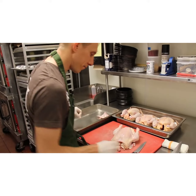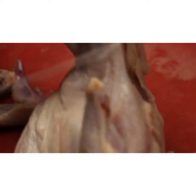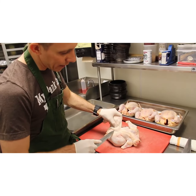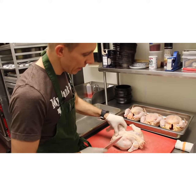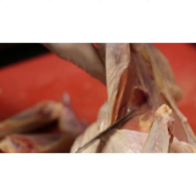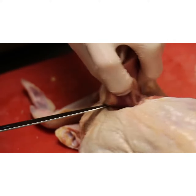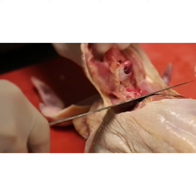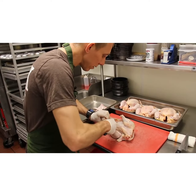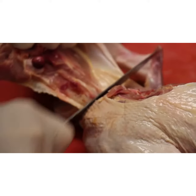I slide over and move to the legs. I pop the leg out of the joint and follow that down. On the back is what we call the oyster — one of my favorite parts of the chicken. Come in with your knife and make sure you get the entire oyster out. Stick your finger down there to release it, then go through the joint, and on the other side you can just pull the meat off.